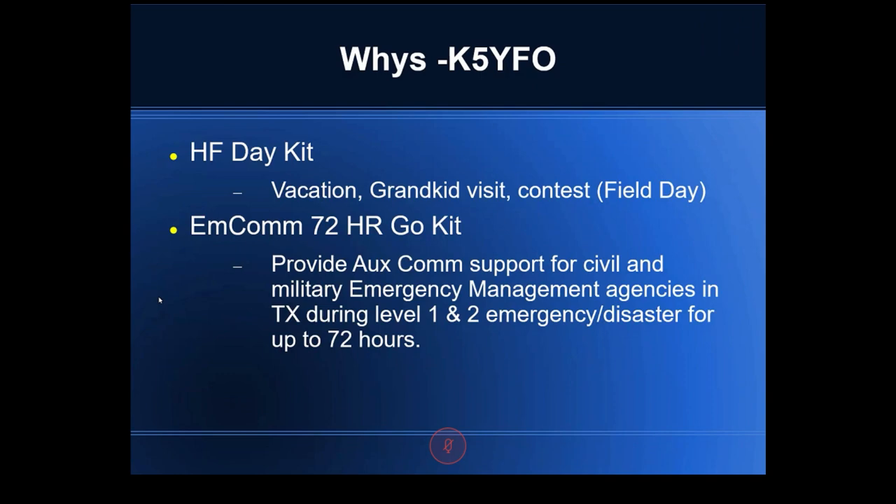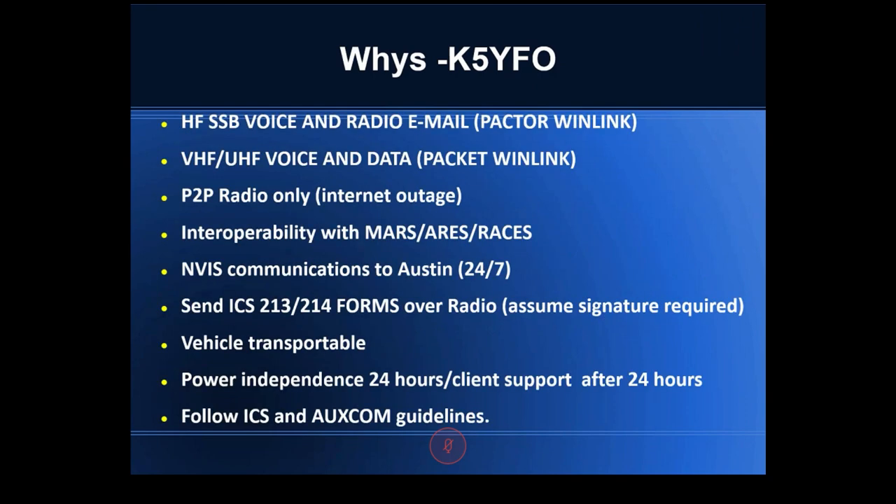This HF kit was designed for going on vacation, field day, and also as an emergency comm box to operate for at least 72 hours — under the condition that power would be provided. The box would normally operate in a large trailer full of comm gear as the backup to the backup for emergency management agencies in Texas, for a major level-one or level-two event like a hurricane — a disaster lasting 72 hours or more. Experience shows it takes three days to chase and position the storm, then another four or five days before people can be pulled out.